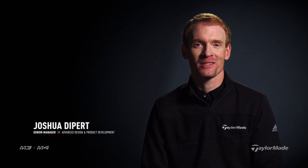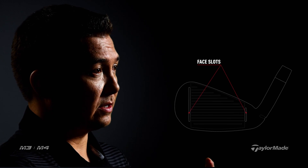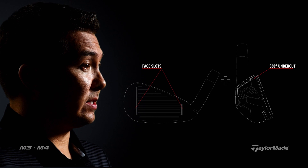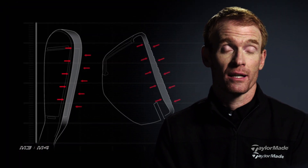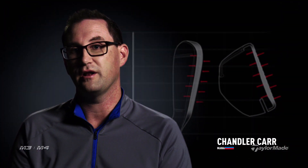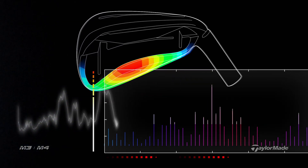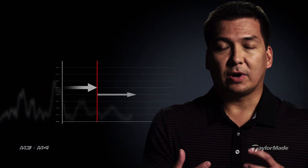What goes hand in hand with solving problems is sometimes you create new ones. When we started to work with face slots and the 360 undercut, we started to realize we were going to have a problem in terms of having the structure that was stiff enough to support good ball speed all over the face. When you thin out the top line and the face, we inherently create a lot of flexibility. The top of the club starts to lose rigidity — that was a problem. The flexibility can create bad sound, there's energy losses, and a slight mishit will cause balls to travel too far offline or lose too much distance.